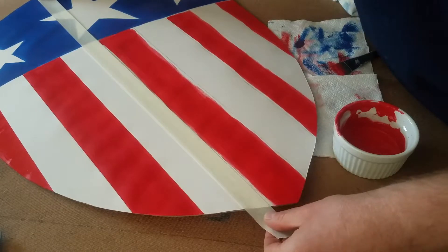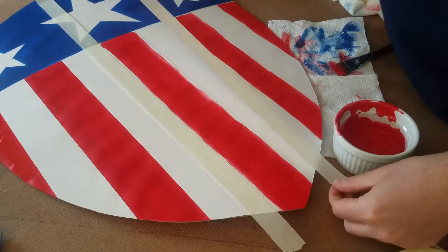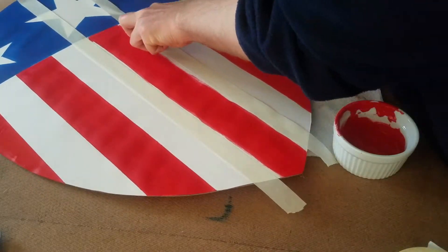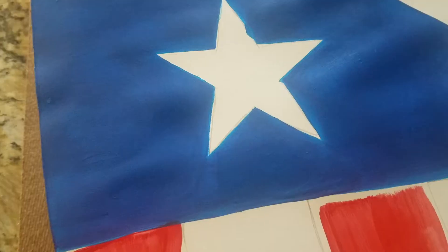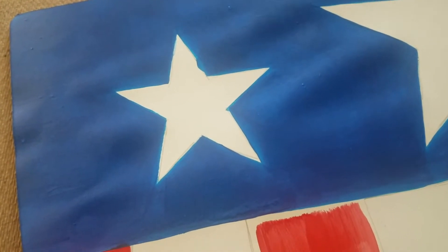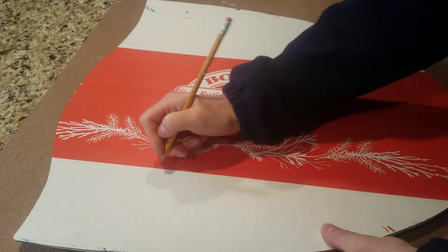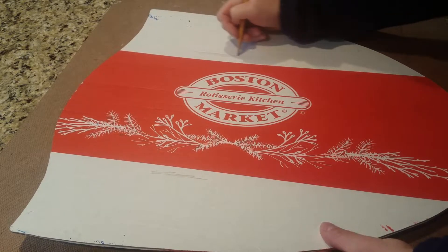I either free-handed or used masking tape in order to get the straight lines. If you use masking tape, just press it against your shirt or something so it gets a little bit fuzzy on the sticky side — that just helps when you put it down and then take it off so it won't rip up the paper. Any messes that you make with the red or the blue paint that get in the white section, you can touch it up with white craft paint. So don't worry if you make a small accident.